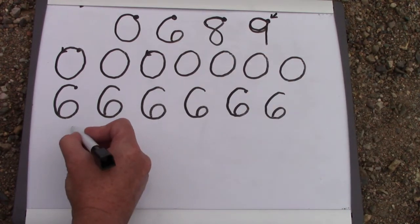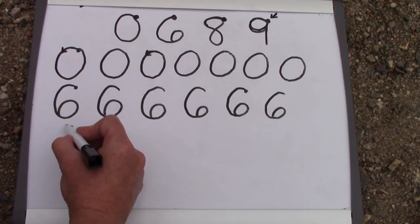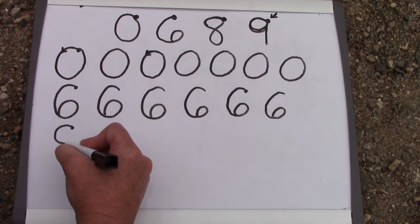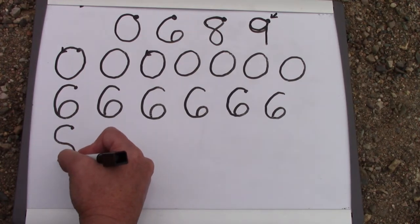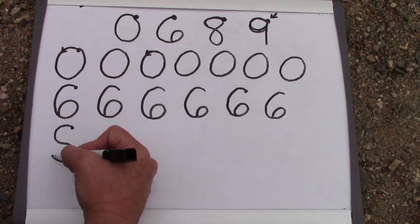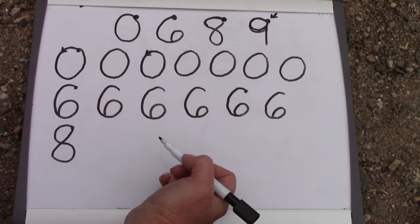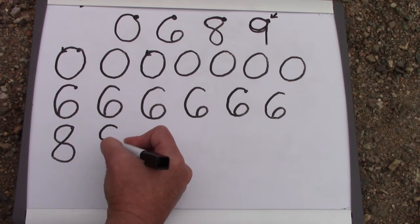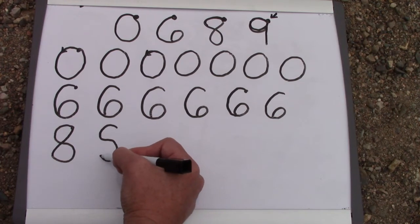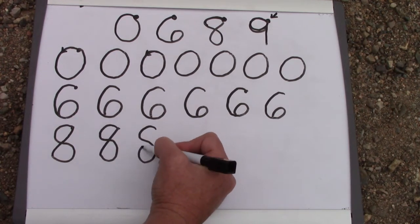Our next number that we're going to be working on is the number eight. It's almost like we're making the letter C, but then we're going to go down on the bottom. So we make an S and then connect our dots. We need to make sure that we remember that we're starting over here on the right.